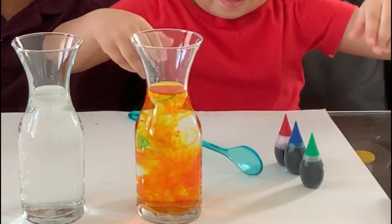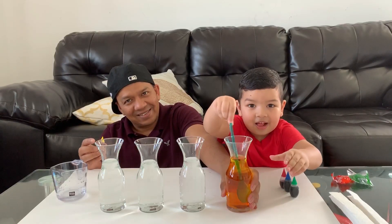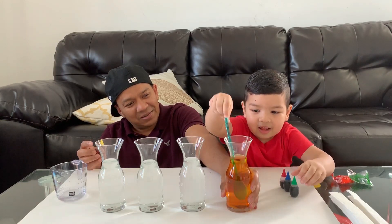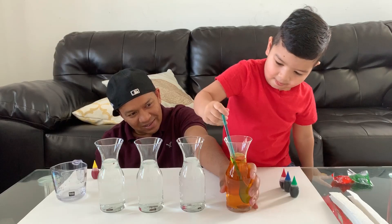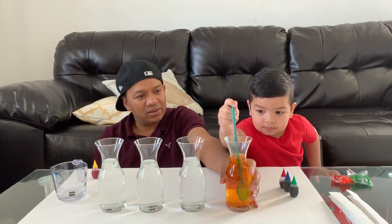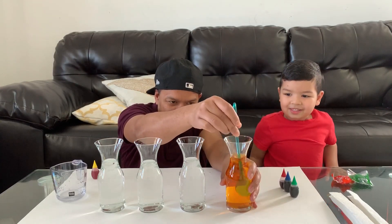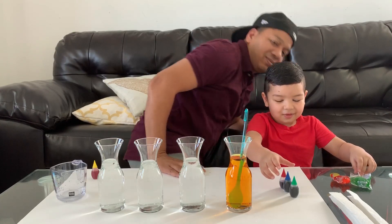Go ahead and mix the yellow color first. Nice job. Mix it good, mix it good. Does it mix well? Alright. Now let's add some green.